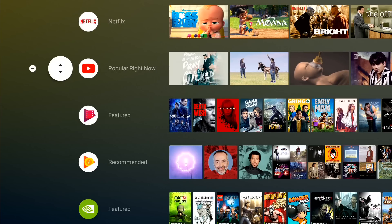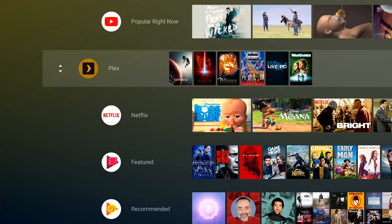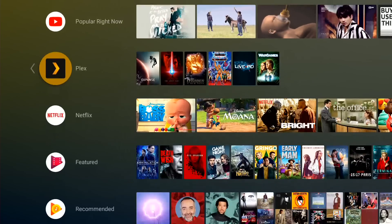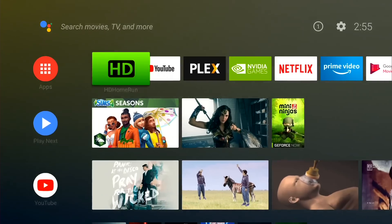You can also hit the arrow key to the left and move the order of these channels as well. I have Plex here at the top, but I could move the YouTube thing below that or move Plex down a notch if I wanted to. So you do have some ability to move stuff around here too. I like this interface quite a bit. I think it does need more app support to really become useful, because it's frustrating that some things go into Play Next and others don't. But I think they're on the right track, and I like this better than what I saw before.